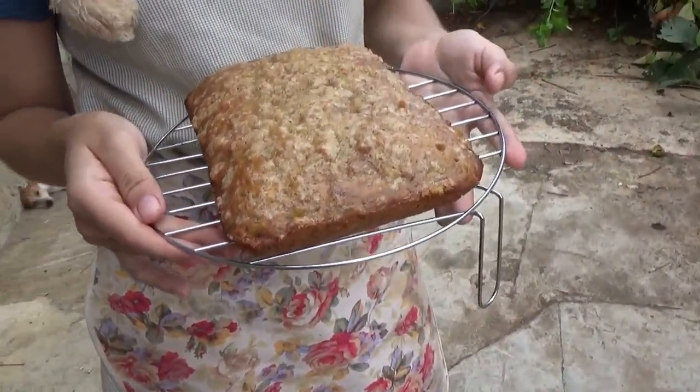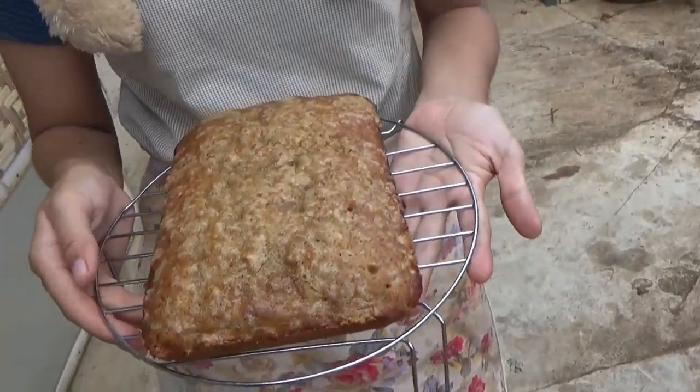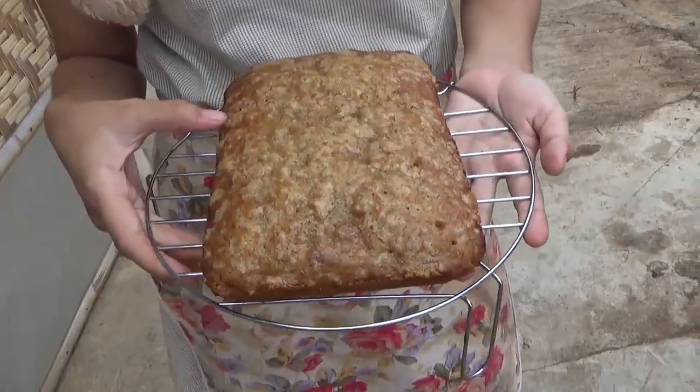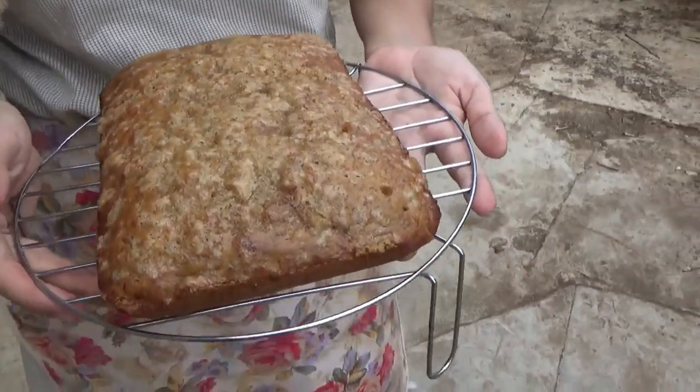Somehow she made it so it didn't stick to the pan. I don't know how she did that. Oil and parchment paper, I guess. It's crunchy on top — got a little glaze from the brown sugar. Good idea.